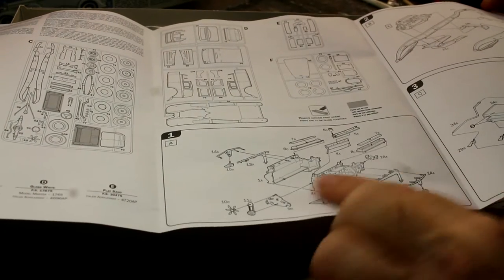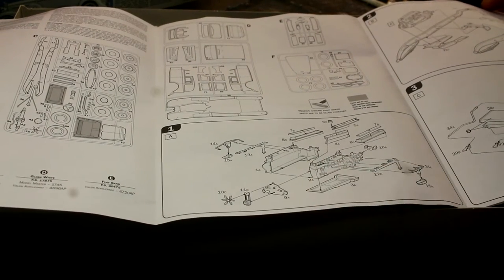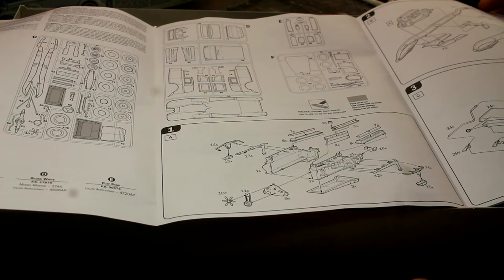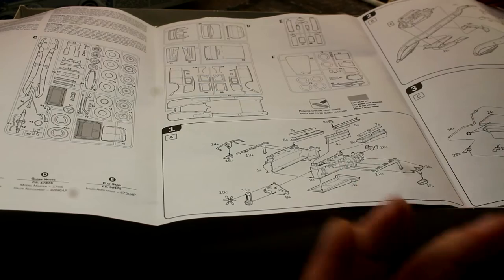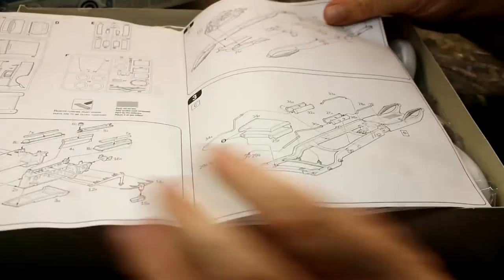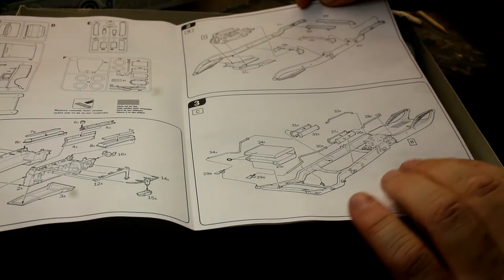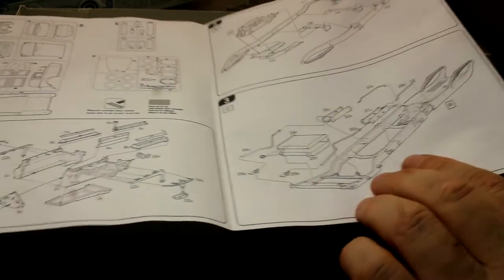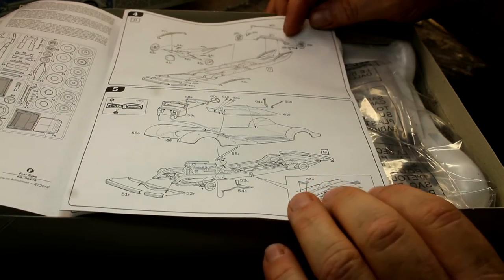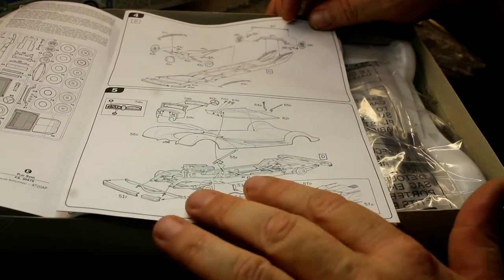This is the engine going together - that actually looks quite nice. It's got the exhaust systems, manifolds and things like that, looks like some nice little detail. Obviously with these kits you may have to add leads and stuff to detail them up if you want to display it open. The next page shows the chassis going together with the engine going in, what looks like a fuel tank, and the exhaust system - so there's nice detail on the chassis as well.